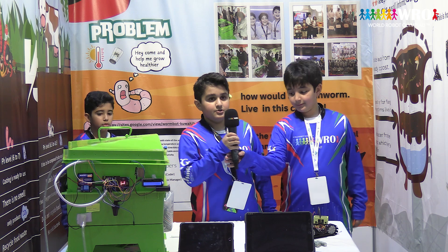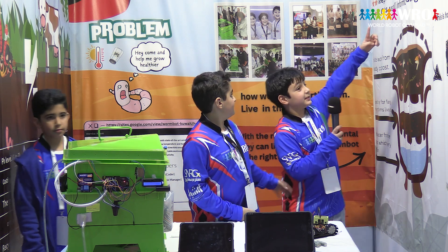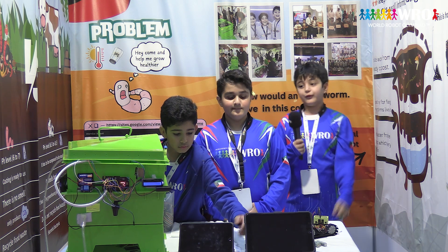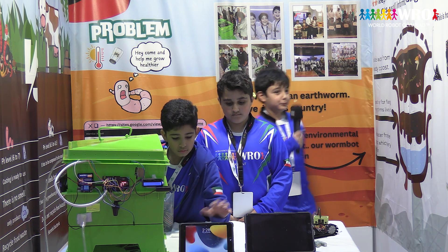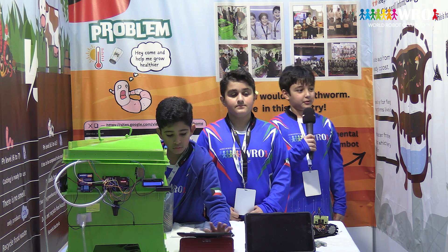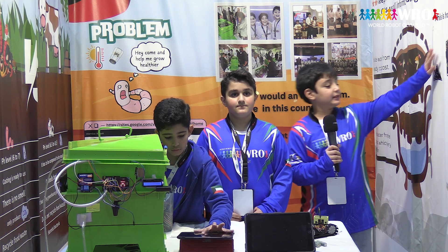Now, this is our solution. The solution is that we created a smart incubator, so we can control the environment for the earthworms and keep the worms healthy. And so we can take all the information of what the worms are doing using the sensors.